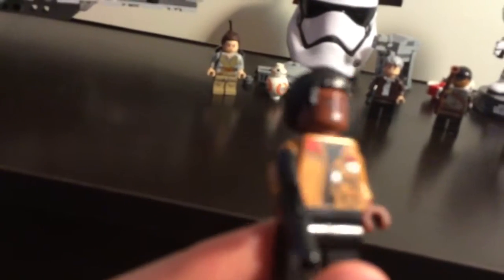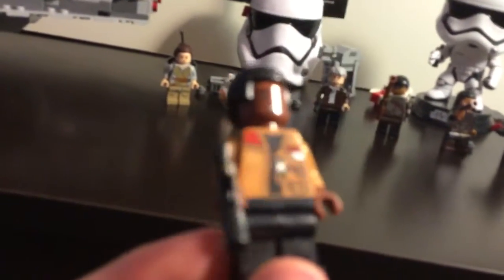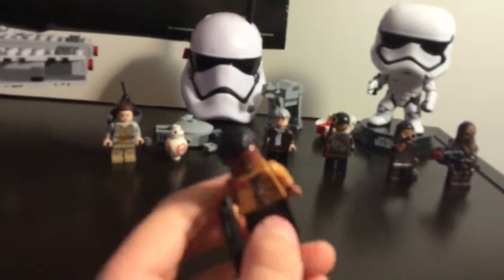Then another main lead character. I don't have anything to make a blue lightsaber for him. He was once a stormtrooper but now he betrays them.